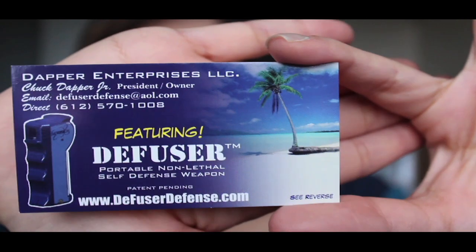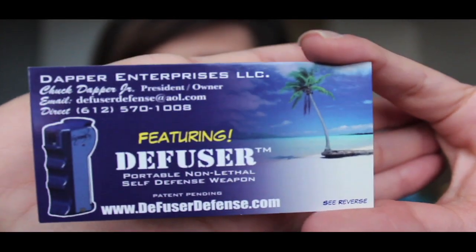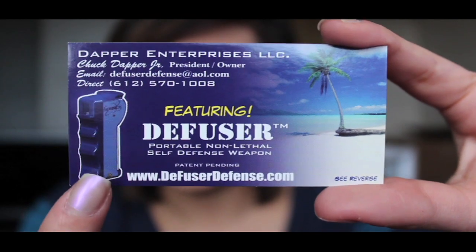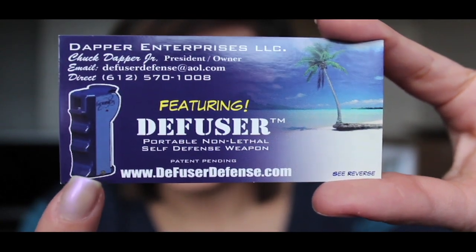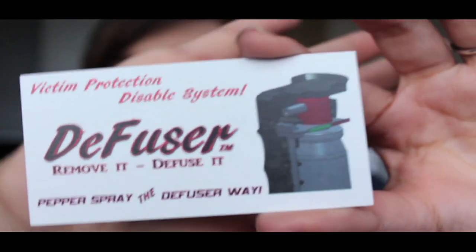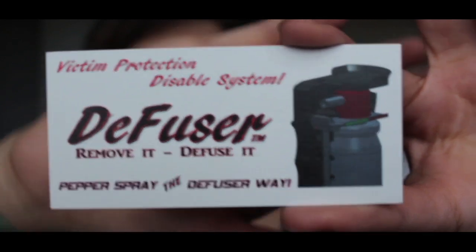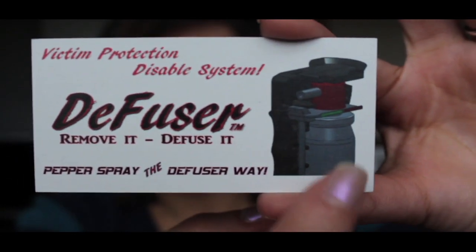So here is their card. There's a picture right here of one of the pepper sprays. And here's the other side of the card, and then it shows you right here how it looks on the inside.